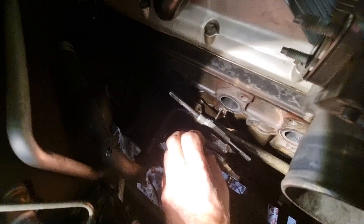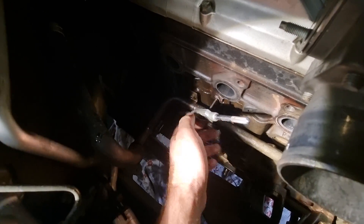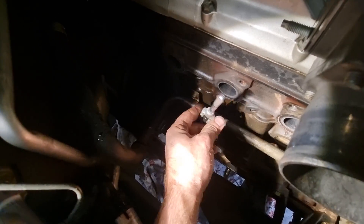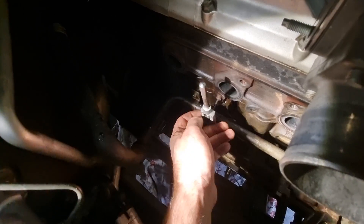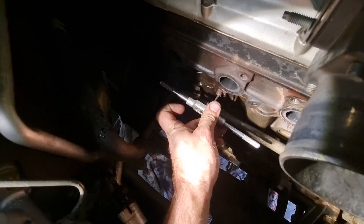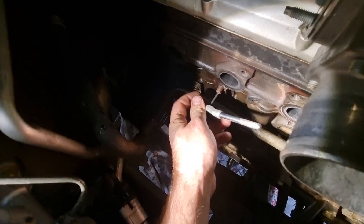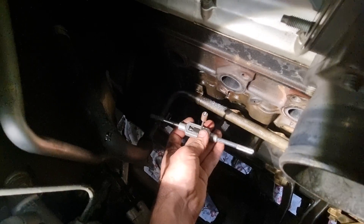If you've got a broken exhaust stud, grab your easy out. Make sure your hole is nice and centered when you drill, and make sure it's nice and square. Chuck your easy out in, and if all goes well, it should remove pretty easily like this one.